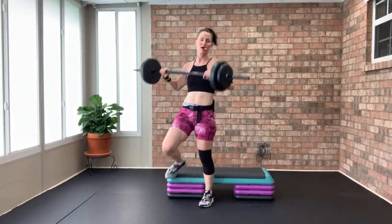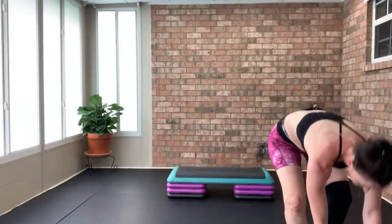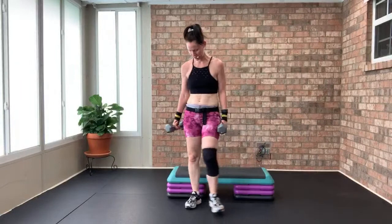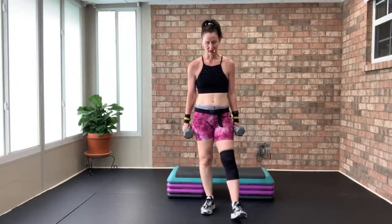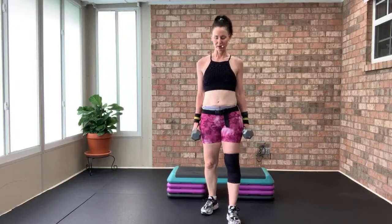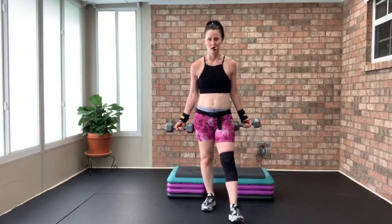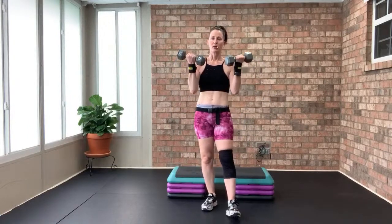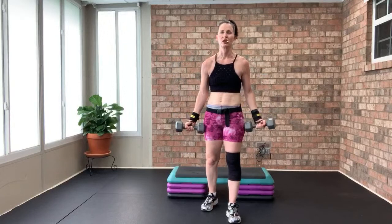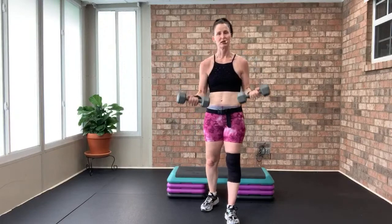Starting traditional bicep curls — I'm grabbing my 12s. Split stance or traditional stance, feet shoulders-width apart. Ready, go — up two, down one, we've got eight. Up two, I've got 12 pounds in my hands. Up two — five minutes of muscle group. Hold your weights like a hammer — up two, down one through eight.